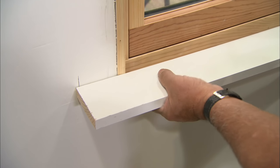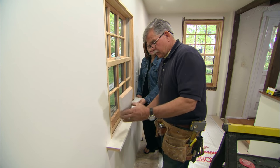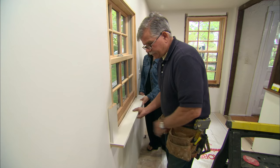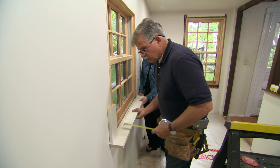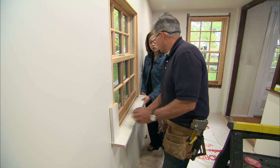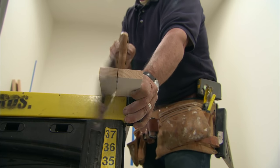Now that we have the length of the window stool cut, I'm going to position it on the wall against the window, 3/8 of an inch away from my line. Now I have to establish the width of the window stool. To do that I'm going to take my scrap piece of 1x, hold it on the wall, and make sure I have the 3/8 on the end and on the front. To get that measurement I'm going to measure from the window out past the casing — that's 1 and 5/8 plus 3/8 is 2 inches — so I have to rip our window stool to 2 inches.